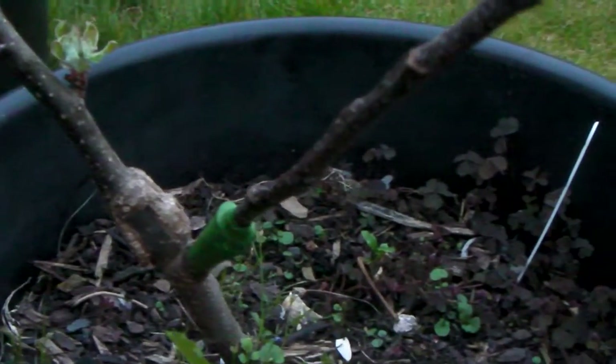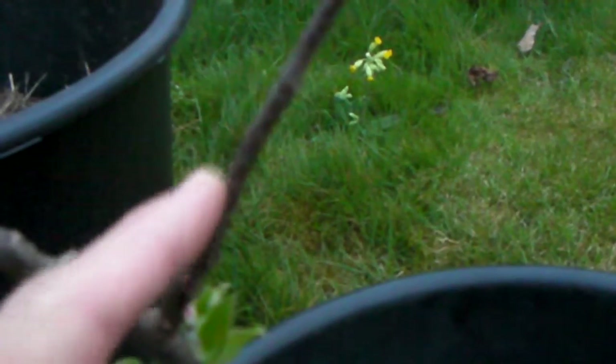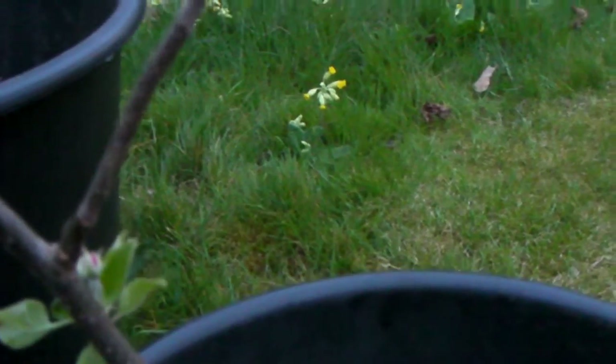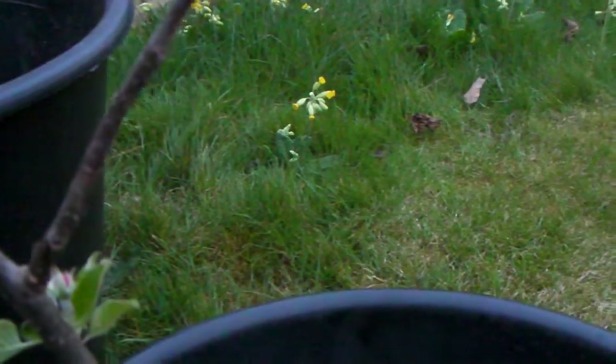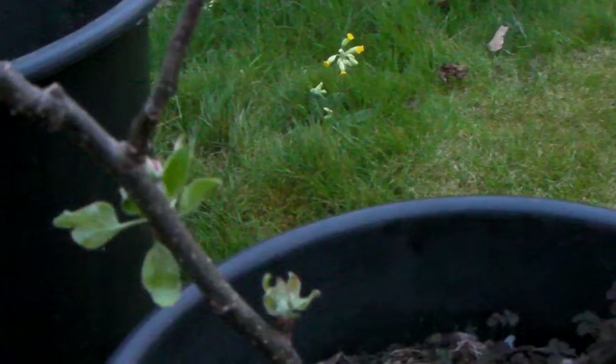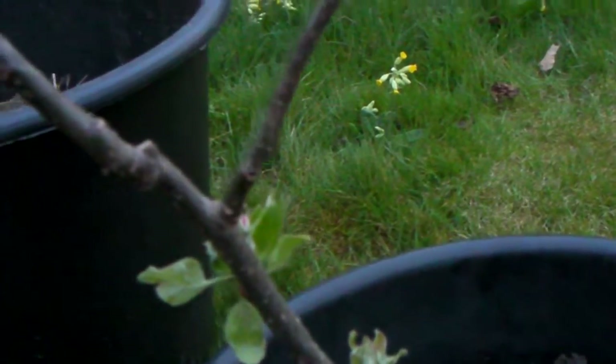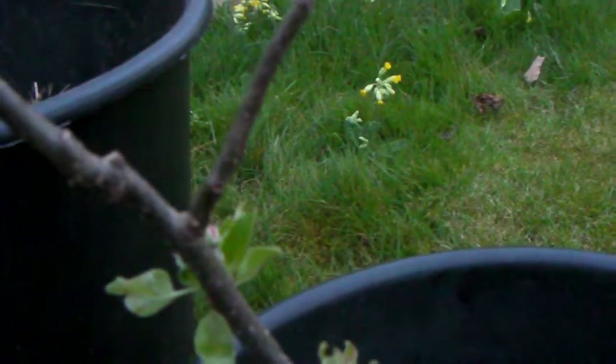I've grafted a Winter King onto that using a cleft graft, and I may decide to graft another variety onto this tomorrow or something like that. You can see that I'm trying to graft more than one variety onto each rootstock — this is very useful, particularly if you've got a smaller garden, because you can get more than one variety on one tree.